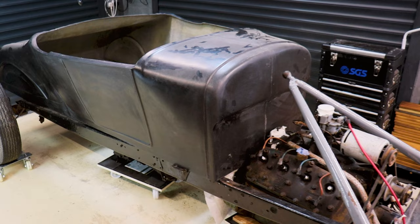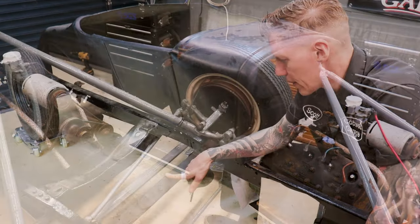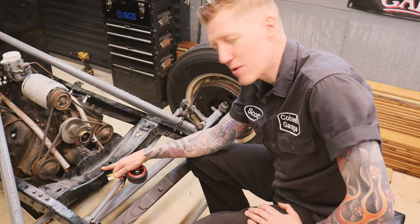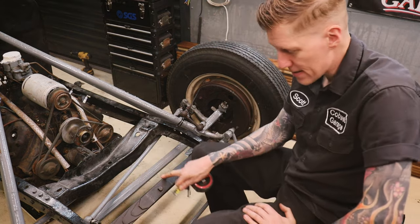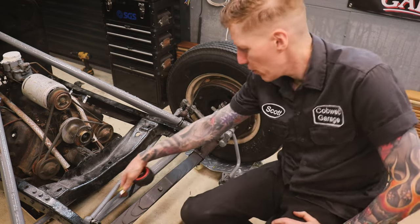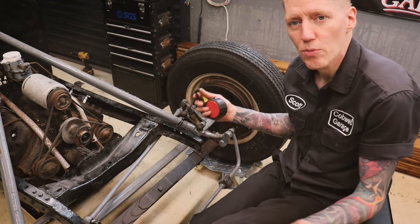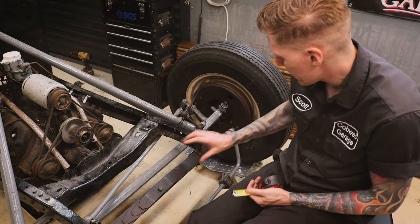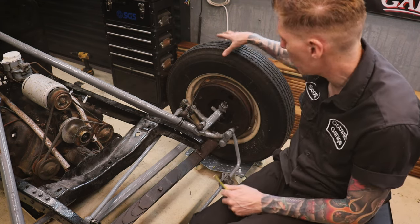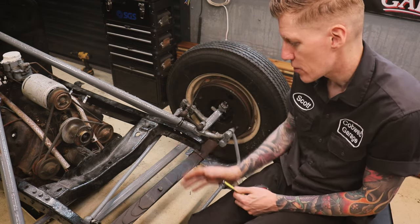Let's talk about this front end which needs sorting out. The Ford Pilot leaf spring is actually two inches wide, but this crossmember will only accept a one and three quarter inch spring, so that has to go. The other issue is it's mounted in front of the axle beam, and I want the traditional Model A type setup where the spring is mounted above the axle, because that will then position my wheels in the right place.